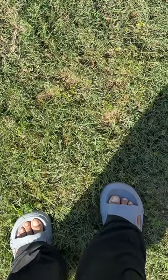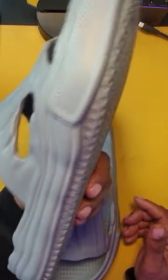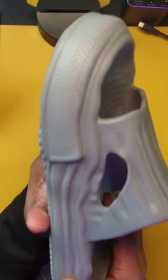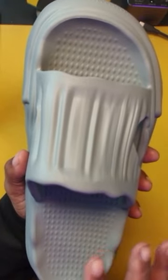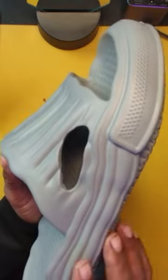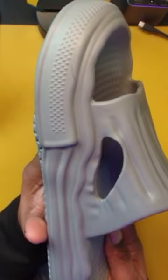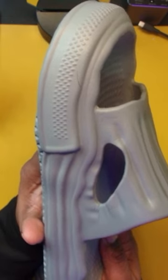Really nice, guys — definitely give these a shot. After walking around for a little bit in my backyard, I can tell you that these feel amazing. If you're considering looking for some house shoes, some deck shoes, some around-the-pool type of shoes — just for your comfort — definitely give these a look, because I'm going to be wearing these things around my home studio every single day.